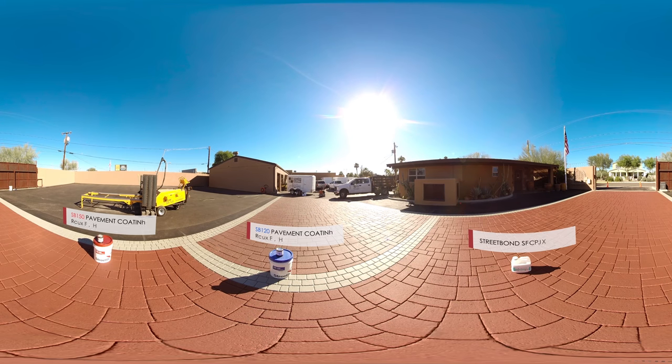We hope you're happy with the way Street Bond has transformed your asphalt surface. From parking lots to playgrounds, choose the protection of Street Bond coatings.